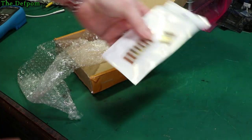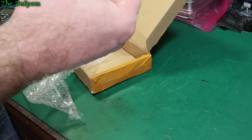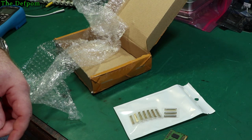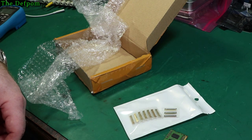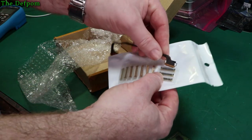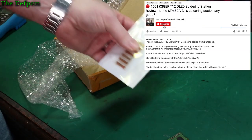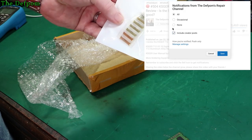These are some LVDS connectors. I'm not sure they're the right ones, but some LVDS connectors. There's one I pulled out of a MacBook the other day, which I've now lost. It's just a cable — a 30-pin cable. Okay, that's fine. That's the right one. So these are 40-pin LVDS connectors.